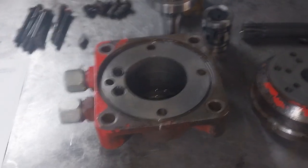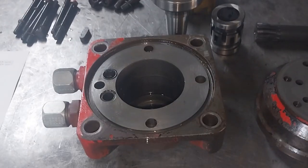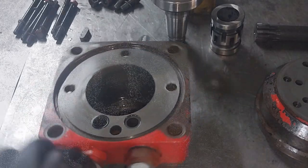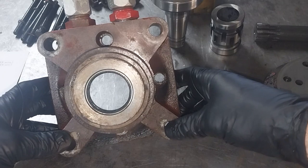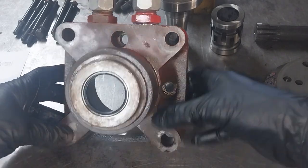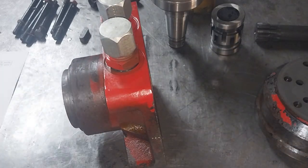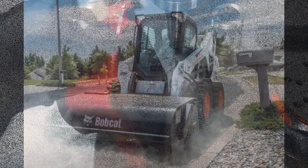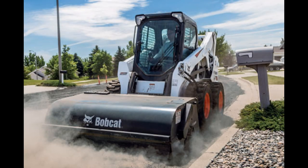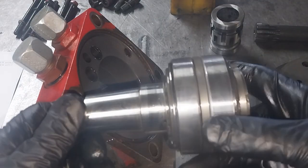We've actually pulled it apart to try and find what's gone wrong. This is the main or front housing — it bolts onto the frame of the machine. It's actually been removed out of a sweeper assembly, so this actually rotates a big rotating broom on a sweeper attachment.